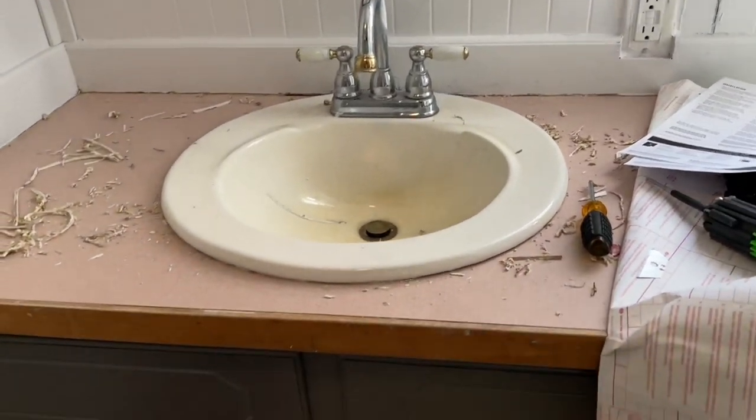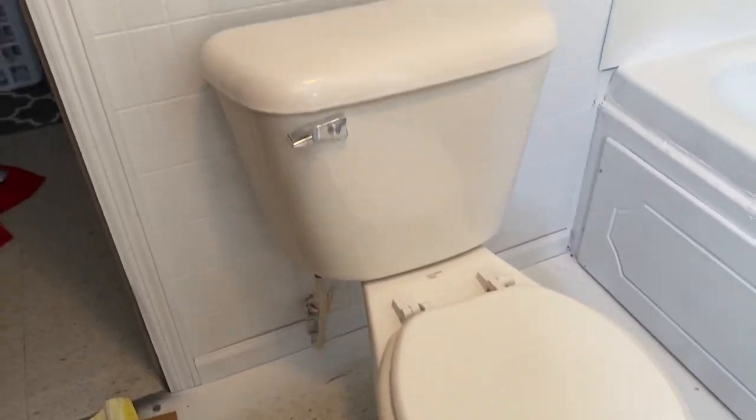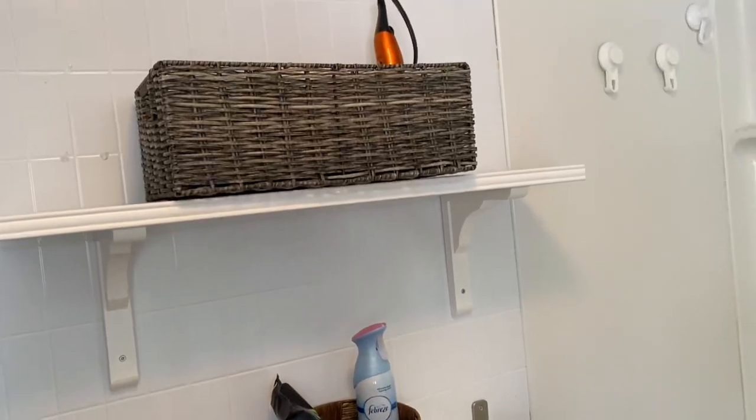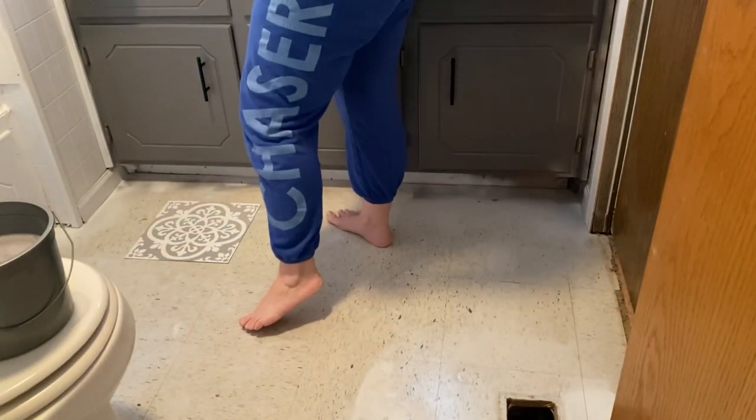Here again I'm showing you the gray spray paint, and I also did put new handles on which you'll see at the very end in the after. Here are a couple more shelves I got from IKEA — I just really love the way they look.